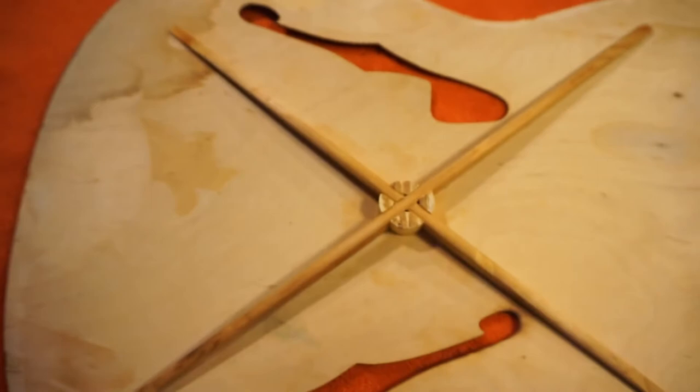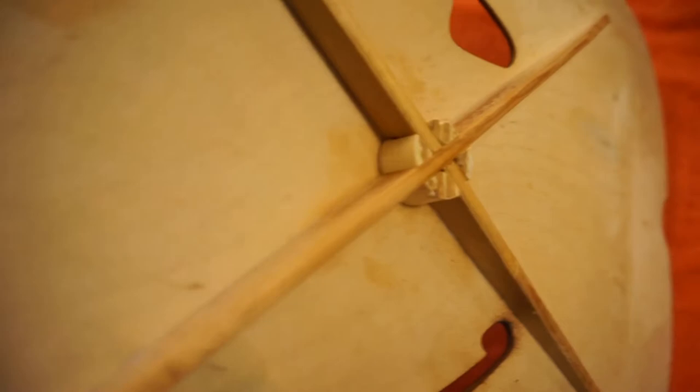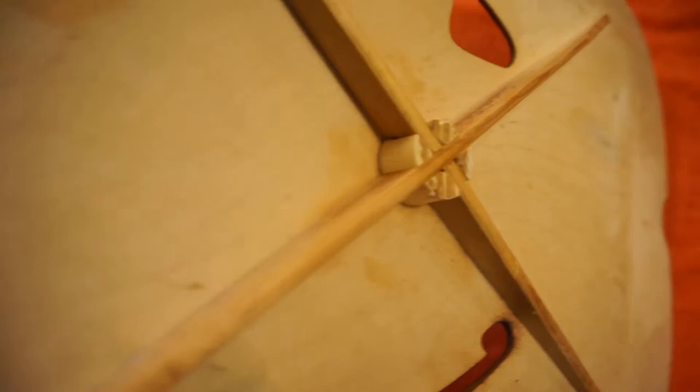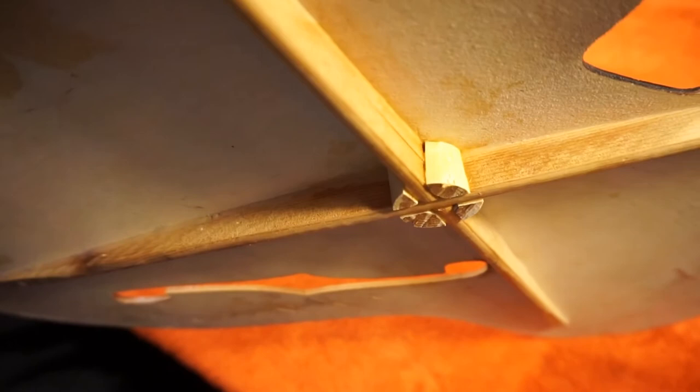I might squirt some more glue in there — and maybe in the top too. It's debatable whether or not that's a good idea. Leave a comment if you want, because yeah, it's debatable. In principle, you should do the best you can to get wood on wood, but it doesn't always turn out. Sometimes you just need to declare victory and move on — at least that's my opinion.